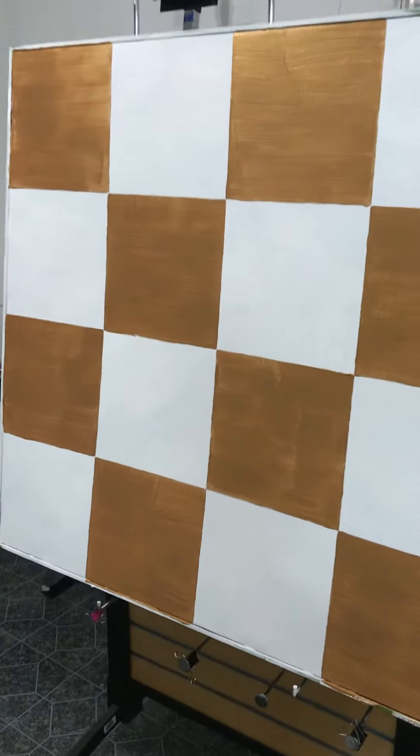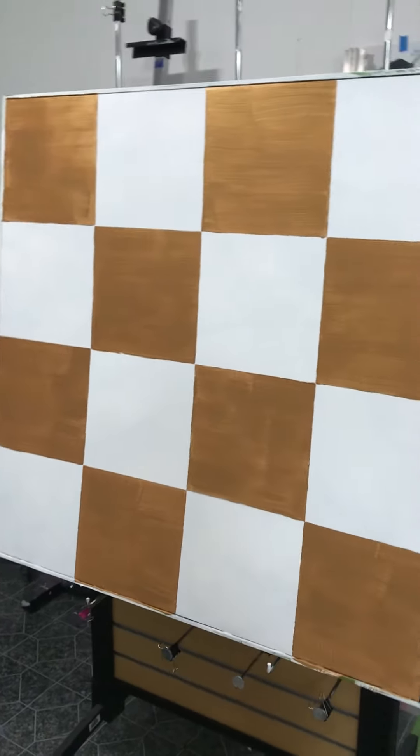I just cleaned out my brush of gold metallic paint — look how pretty that is. Let me shake it a little bit. I hate to throw it away, it's kind of cool. I made a checkerboard instead of a grid.